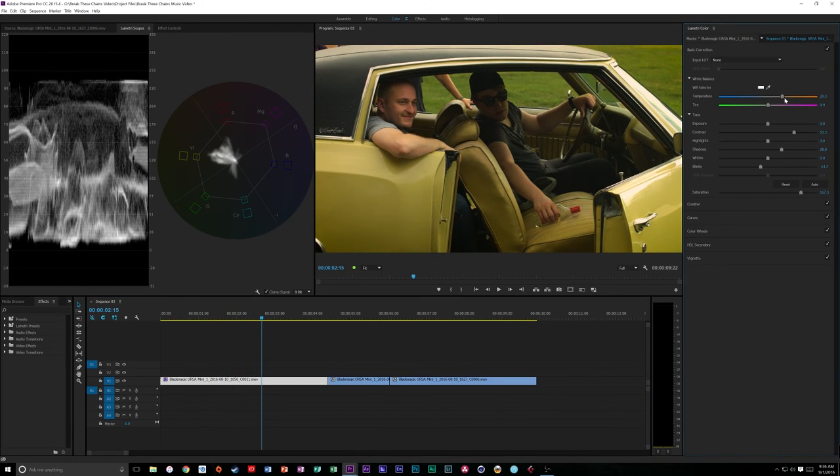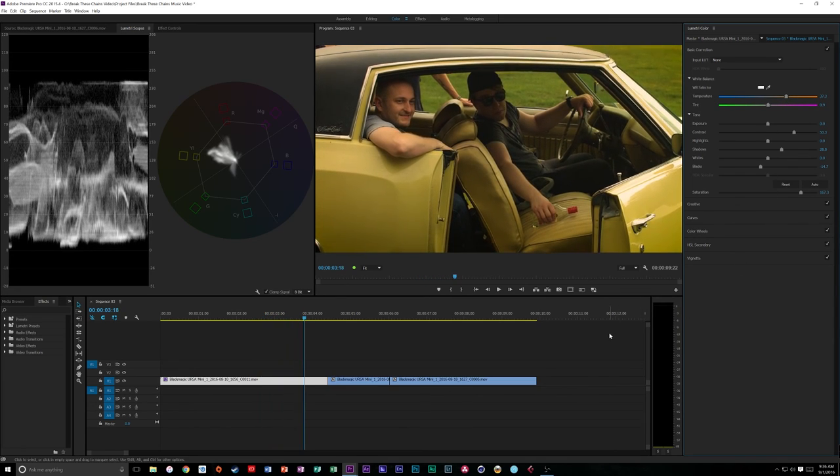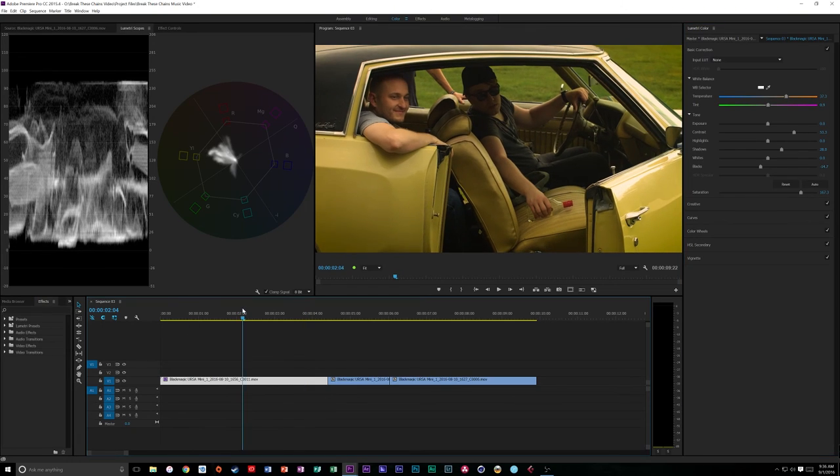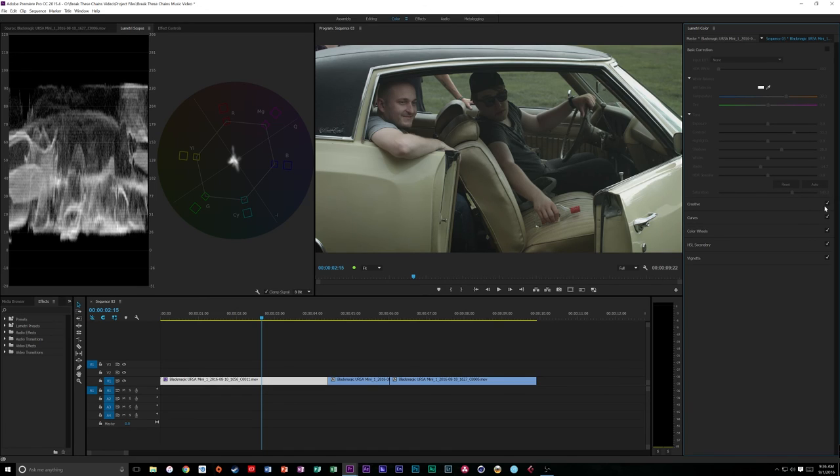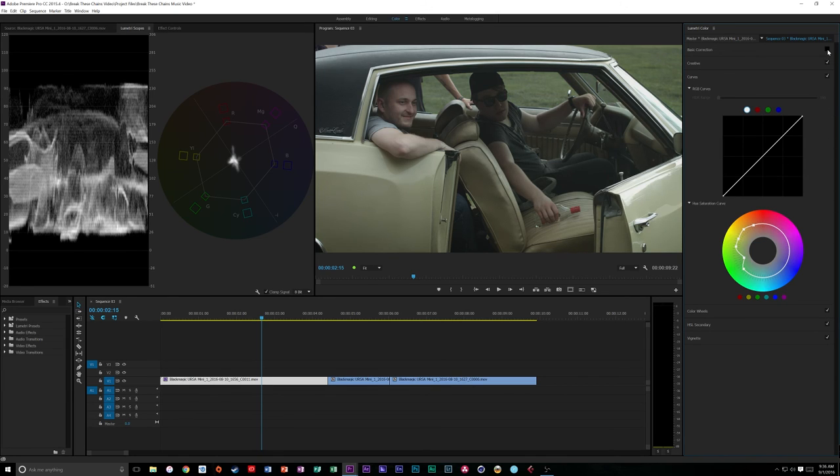It looks like we're kind of at sunset. I might drop the saturation overall just a touch - yeah, about 150, that looks nice. As you can see if we turn our basic direction off, that did a massive chunk of the work. All right, let's jump on to another clip and see what we can do.